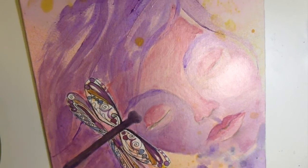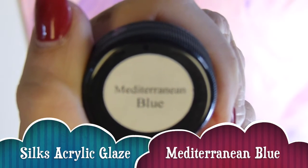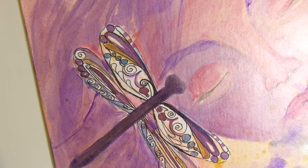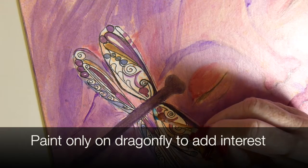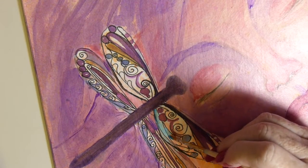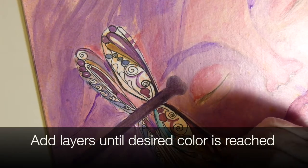I think my dragonfly wings need to come up a notch, so I'm using Mediterranean Blue. If you've watched any of my videos, you know I can hardly finish a painting without something turquoise in it. I'm going to sparkle these wings with some turquoise — I'll probably use several layers to really make it come out, because the first layer is very soft. I'll paint it in where I want it and go back and add as many layers as needed.